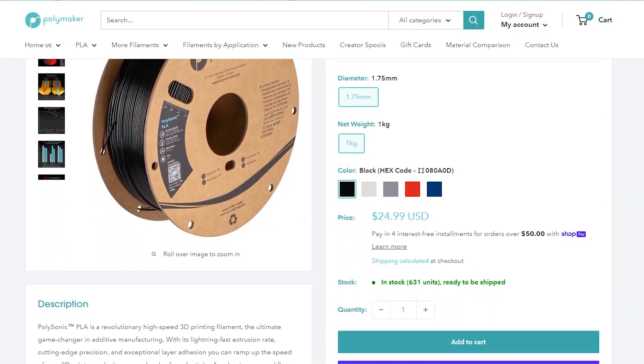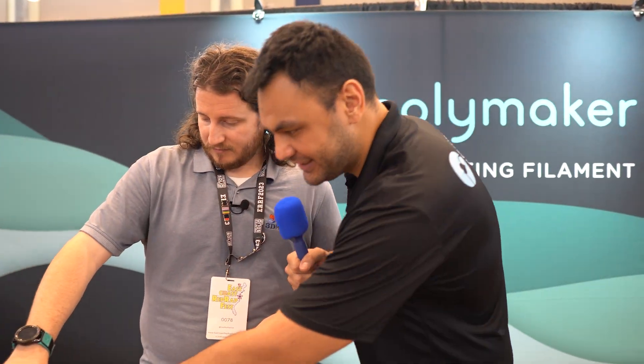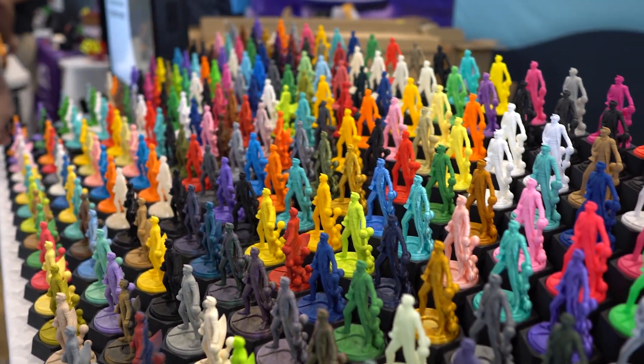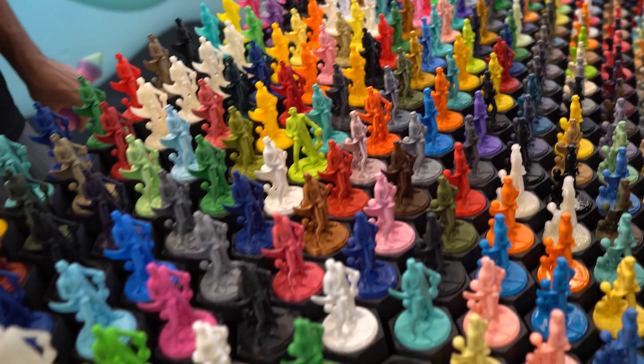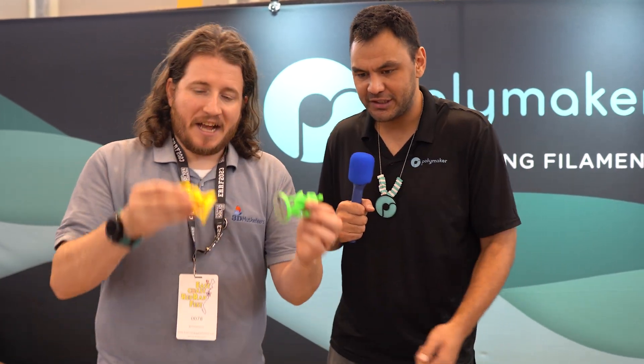What's some of the new stuff coming out from Polymaker? The latest was our PolySonic — the high-flow filament going with the high-speed wave. The next ones are not released yet, so I probably shouldn't go into detail on video, but coming soon — let's just say these CMY colors are related to HueForge and lithophane. CMYK — something along those lines.